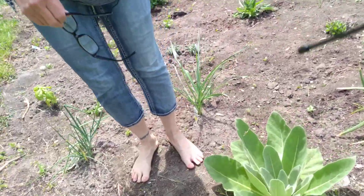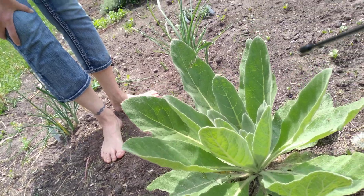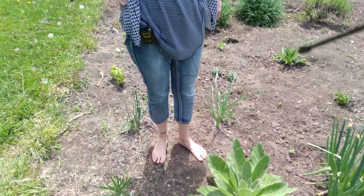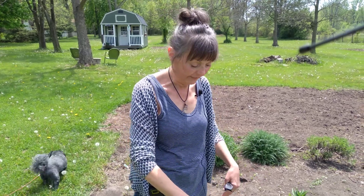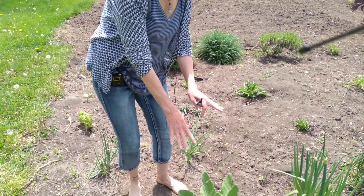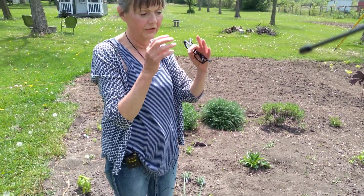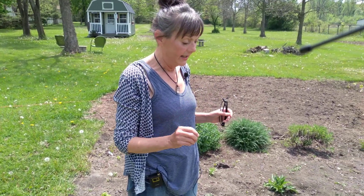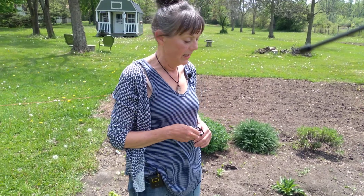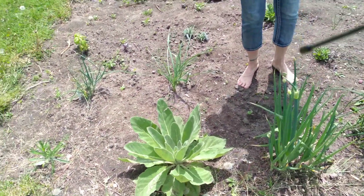We'll start with the mullein. This is mullein — I got this from the back and I planted it last fall, and it took off right away. If you ever watch Yarrow the Herbal Jedi, which I would highly recommend — he's on YouTube — he talks about people plants, and this is a people plant. You use the root for sore throats, it's good for the skin. It grows a cone out of the center, and you use the flowers. You harvest sparingly and you can make tea out of it — it's good for sore throats when you have a cold. So we'll work with this and see how it goes.